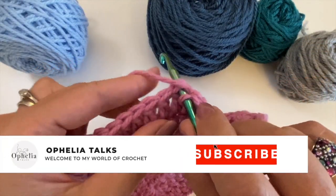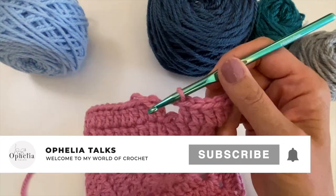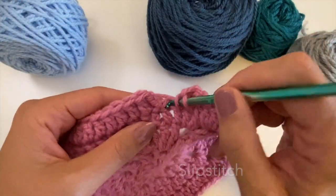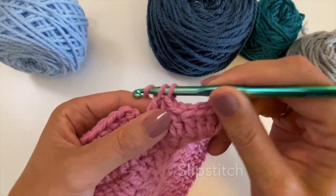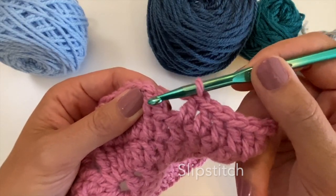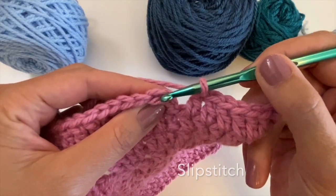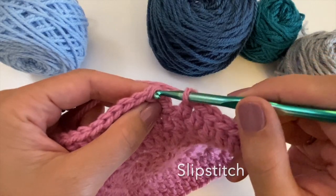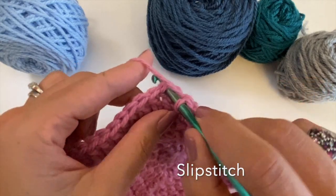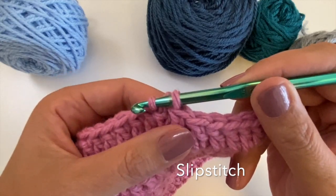Let's do a slip stitch. When you have finished doing your stitches of your round and you need to close the round, you're going to look at the starting chain that you did at the beginning of the round. Skip the two chains, look at the next stitch — on top of that is a V. Go under the two strands of the V, yarn over your working yarn, pull back a loop, and pull this loop through the loop already on your hook.